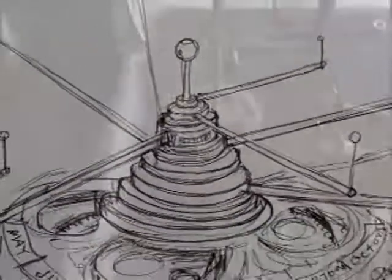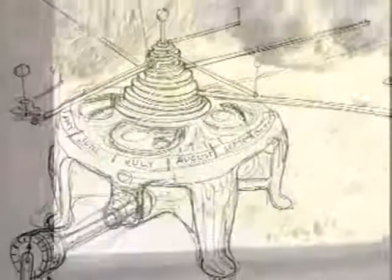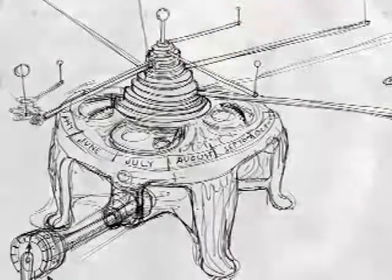This is my latest project. It's a commission, and it's an orrery, which is a small model of the solar system.